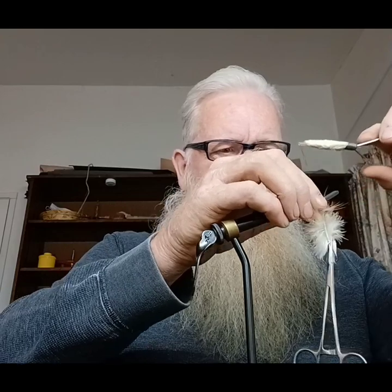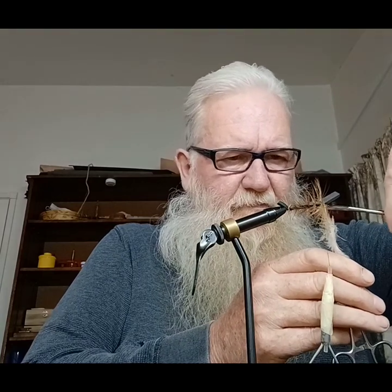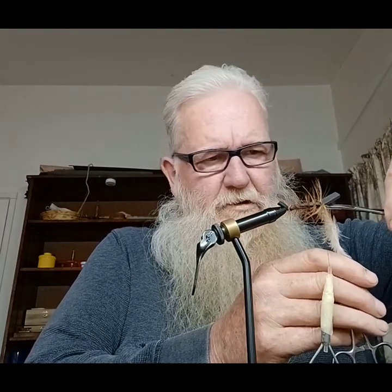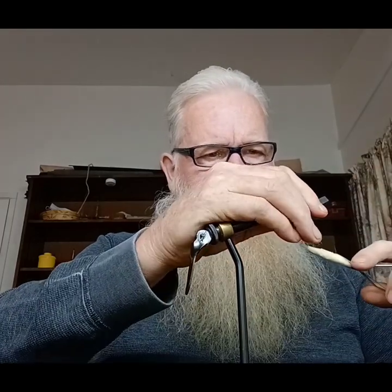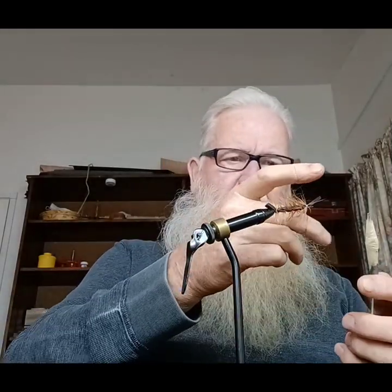I'm going to come around the wrap, then we want to tie it off. I'll move back a bit, come underneath, and kind of weave it in there. Get a couple of good wraps in the back of it. I'll cut the feather off. Good wrap on it. I'll get a good tie on it — I don't want it coming loose.